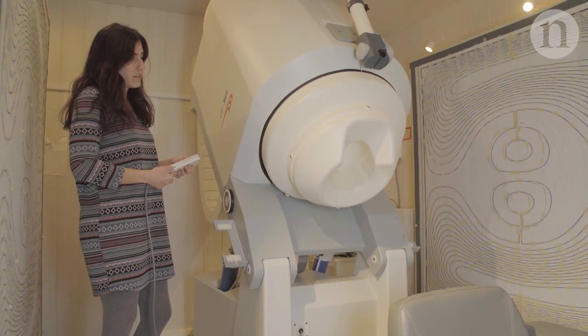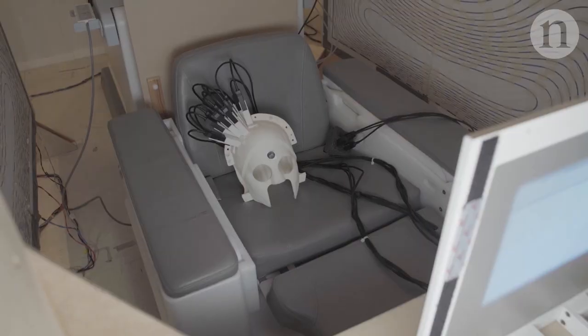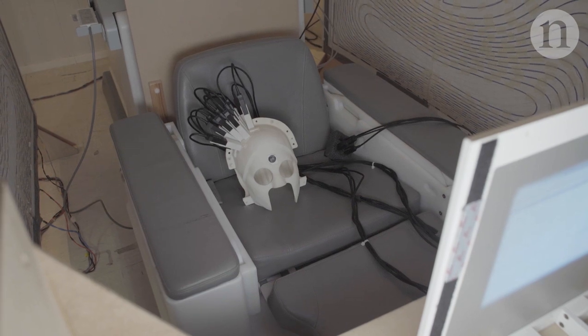The problem with current MEG scanners is that they're very large, they're very bulky, and they're one size fits all. The gap in the market is for a scanner which you can wear on your head — you put it on like a helmet whilst we're acquiring brain imaging data.